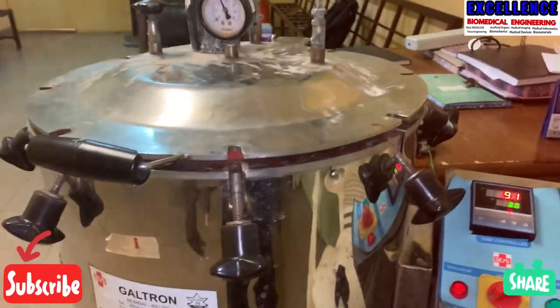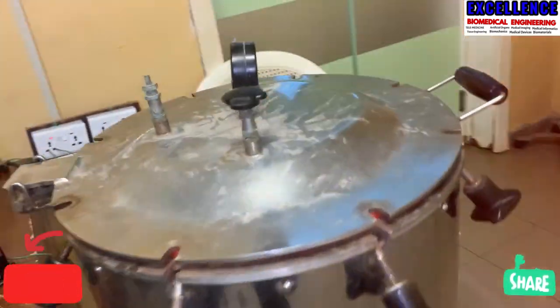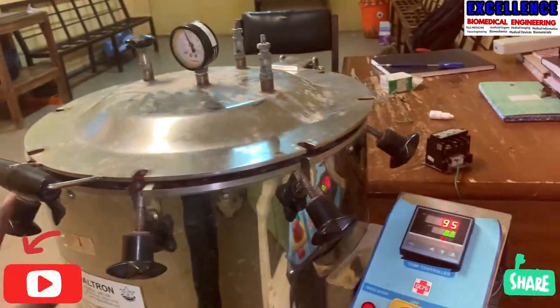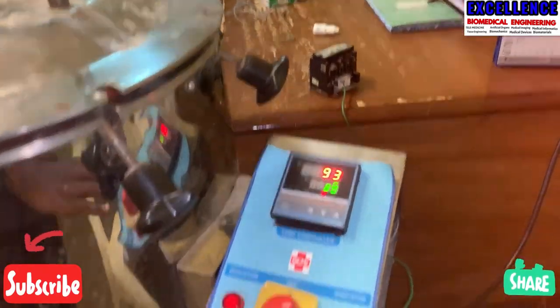Hello everyone, welcome to Excellence Biomedical Engineering. On today's video, I'm here with this sterilizer — this is a steam sterilizer, also referred to as an autoclave. It is used for sterilizing all the equipment, especially metal equipment which is used for operations, that is surgery, or used in the OT.